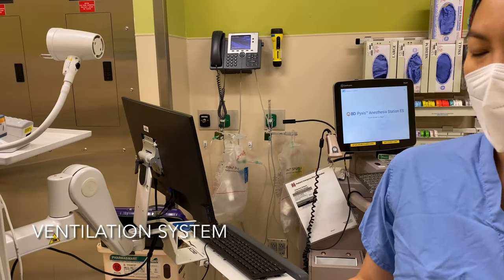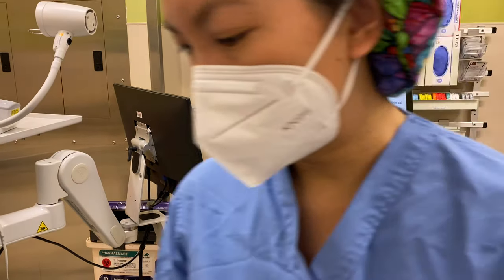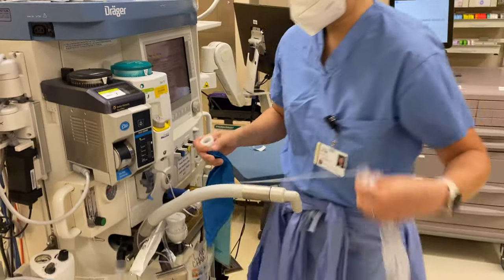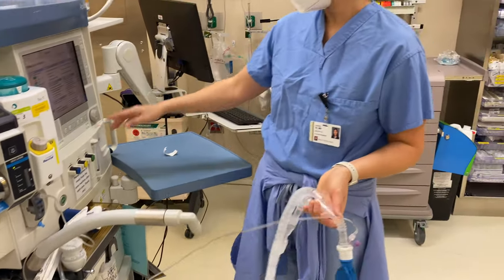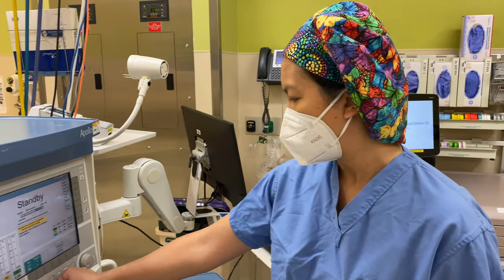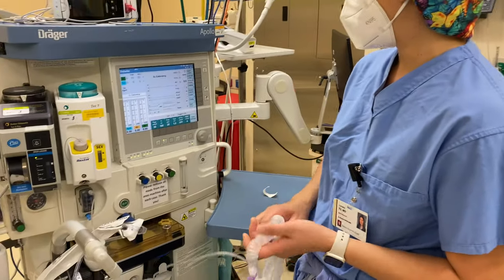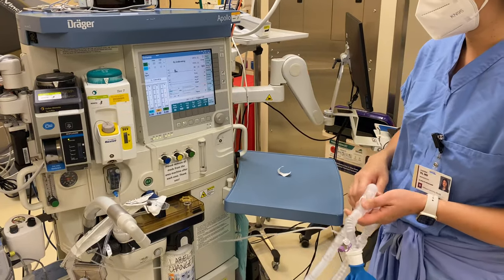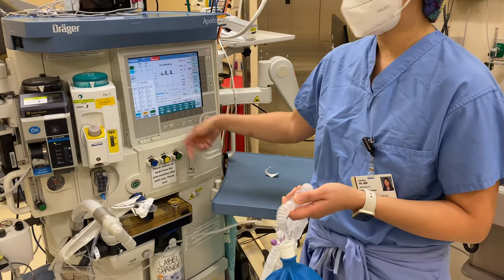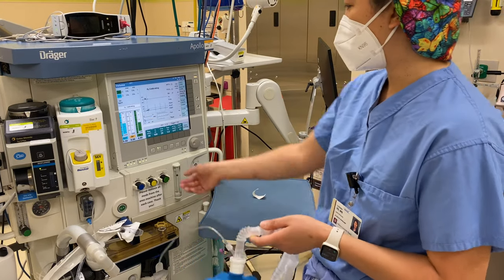Then we have to think about the ventilation system in and of itself. When you have the ventilation system and want to trial it, you can actually connect your breathing circuit to your bag and turn on some vent settings. This is just volume mode here. You can see it's calibrating the O2 by itself — so this machine doesn't need that step. And if you have no gas, it's letting you know that. So we're going to turn on some oxygen.